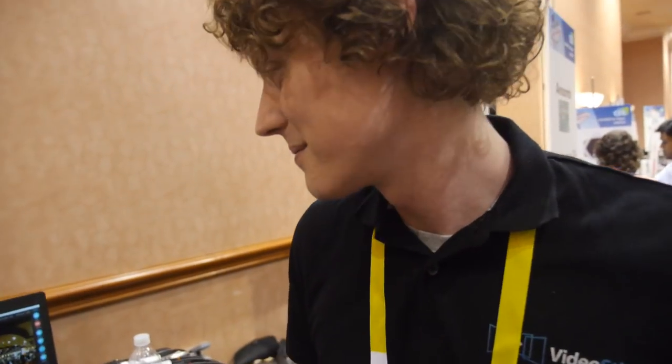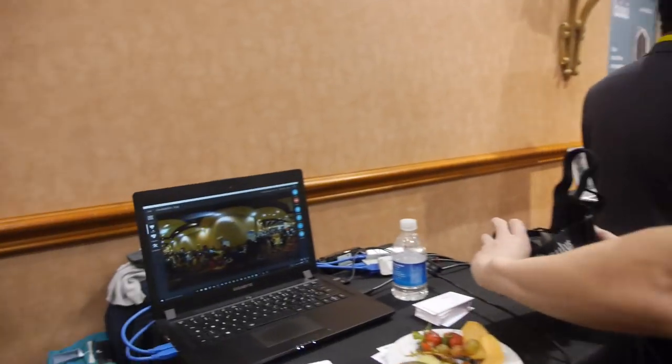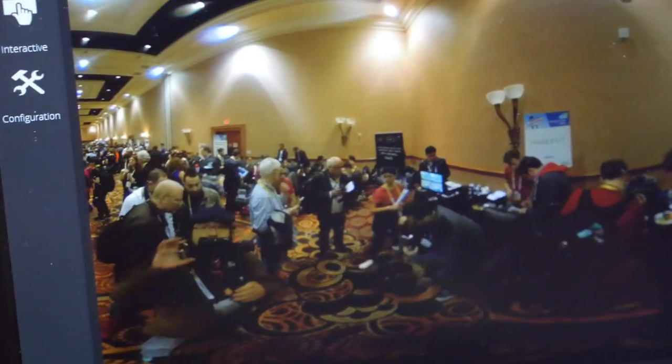VideoStitch is a very specialist software company. It's on Intel, on a Windows computer. We partner up with Intel. Can you make it run inside the camera, on an ARM-powered camera? Eventually, not yet. Because there's a lot of processing power needed to actually stitch this.